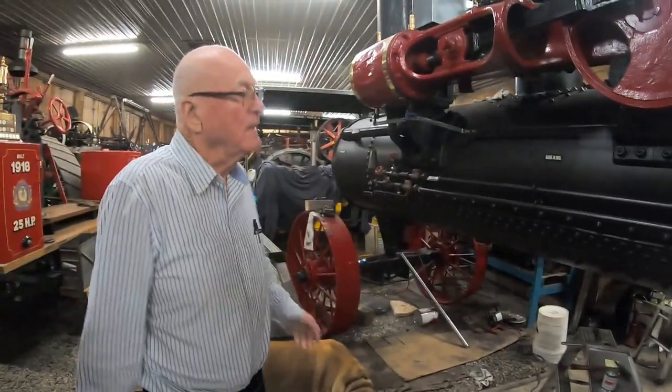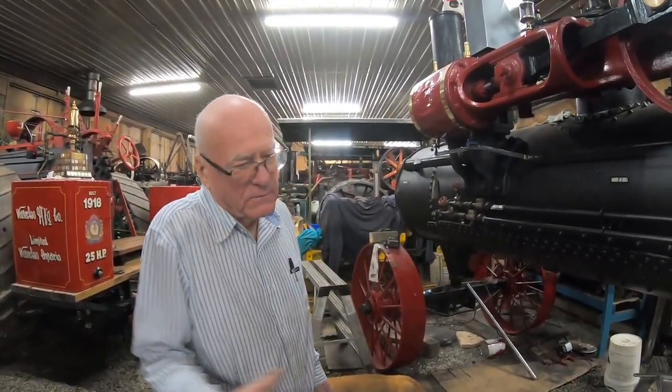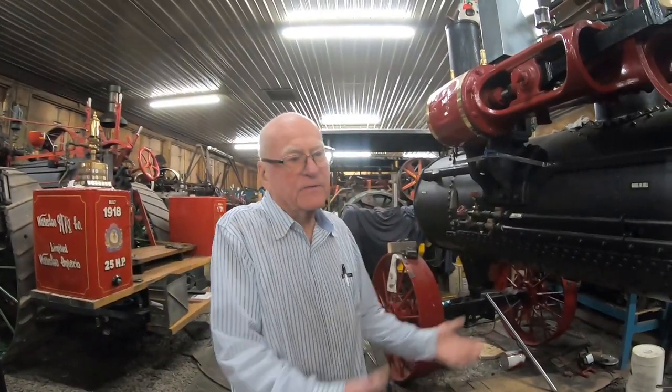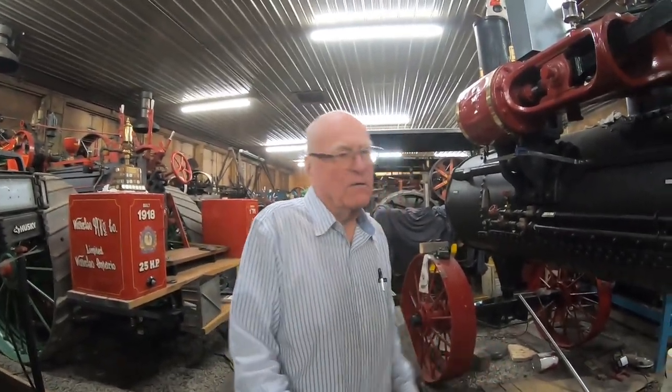Portables would be taken out and set up on a threshing machine to thresh all day. They continued to make portables right up to the end for farmers who didn't have enough money to buy a traction engine — he could run a threshing machine, a hammer mill, or a sawmill.